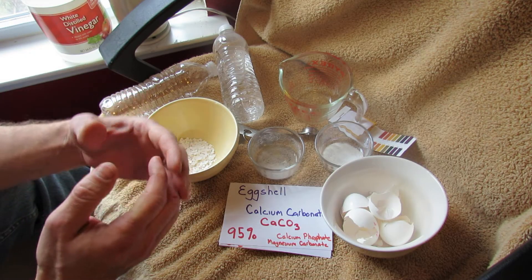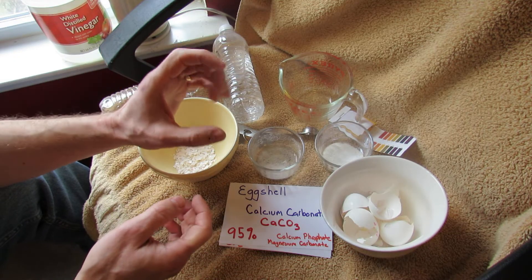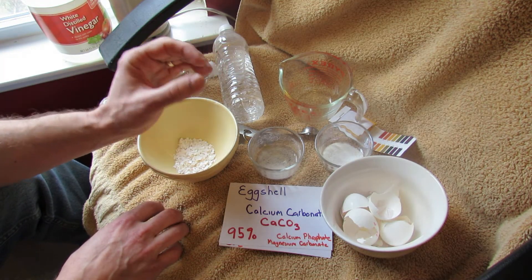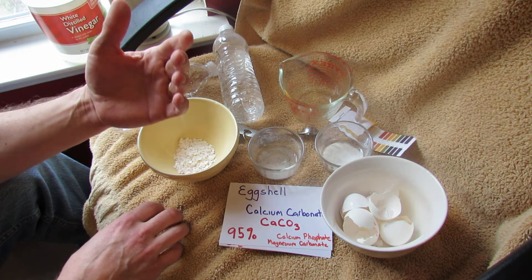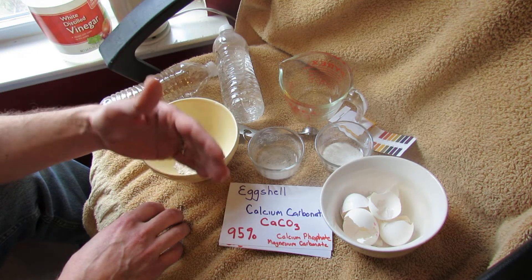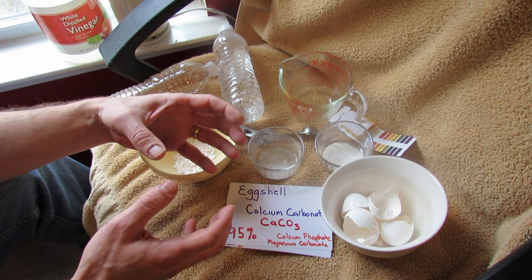Tomatoes need calcium because they can get a disease called blossom end rot. You would know it because the bottom of your green tomatoes typically turns brown, and that's usually due to a lack of calcium in the soil or an inability for your plant to use the calcium in the soil.